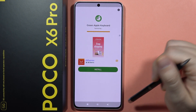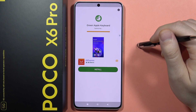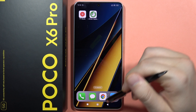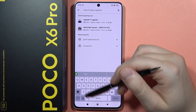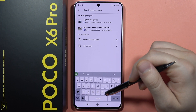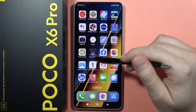Take a look right now — after this optimization process we will be able to open this keyboard. There we go. So let's open the Play Store. Here I can open the keyboard and as you can see, we can find the emojis and the Apple keyboard on our POCO X6 Pro, and that's how it looks.